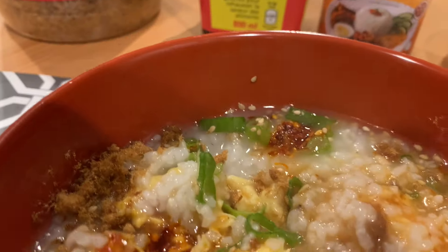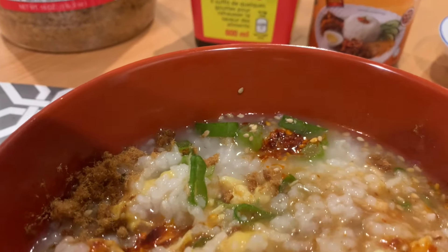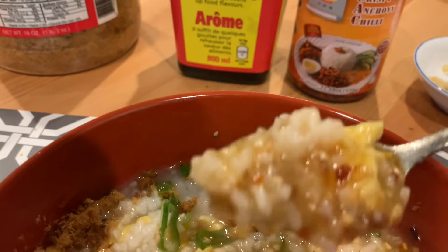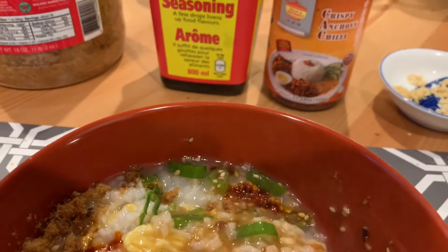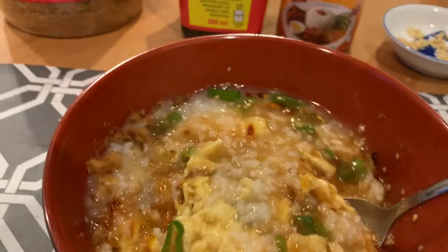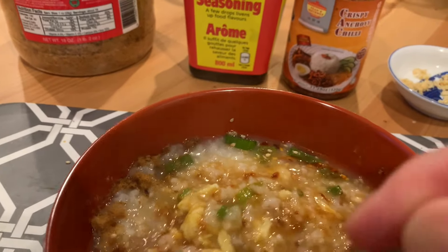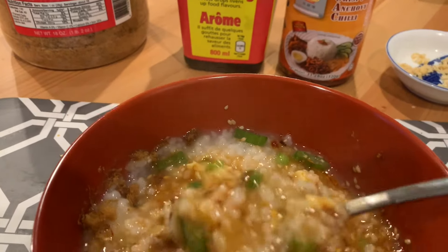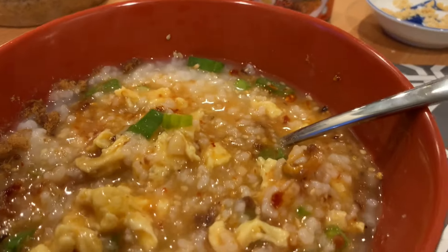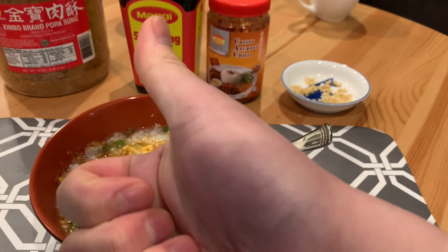I'm going to go ahead and give this a try — try to get a little bit of everything in one bite, get a little scallion in there. Overall, very good. Very comforting, very satisfying. You get sweet, salty, umami, the softness of the congee and the egg, a little crispness of the pork floss. I might add a little more so it retains its general crisp. But overall, you should try this congee when you're sick — it'll warm your heart, warm your soul. That's FoodieJules, Cooking Jules, signing out.